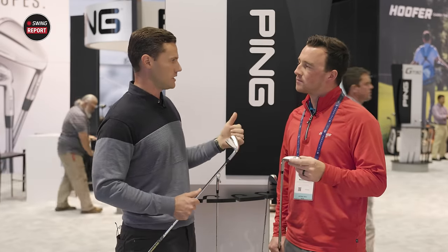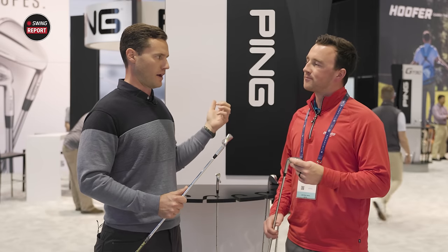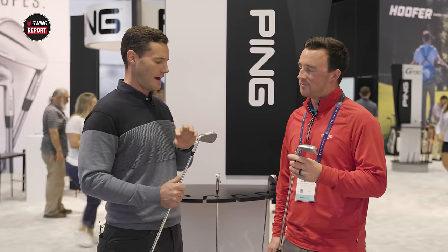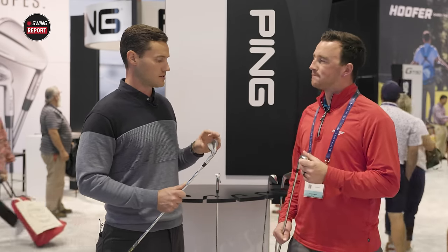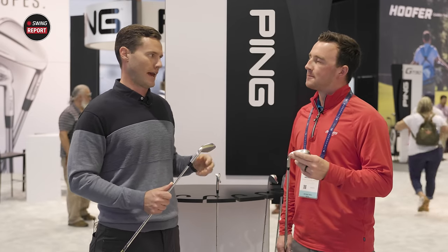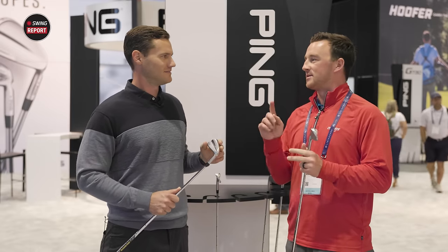The lower CG and how the iron actually deforms at impact helps to launch the ball as high as possible. We're seeing equal playability to the i525 even where we went a little stronger in loft — it's still getting in the air. That's a great time to plug Co-Pilot into that. When we're looking at how to incorporate loft progressions into actual playability gaps, it's a great tool to use if you're comboing this with other sets or looking at how your set will gap. We want to make sure we're not just servicing you in the hitting bay with long distance, but on the course being able to stop it on the green. Our fitters are always paying attention to not just carry distance, but spin rate and landing angle — all those things.